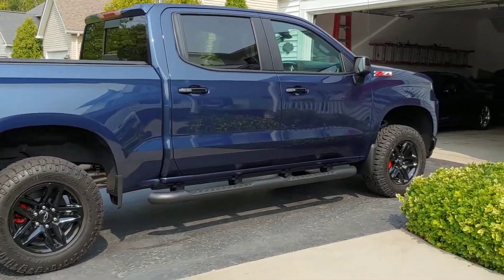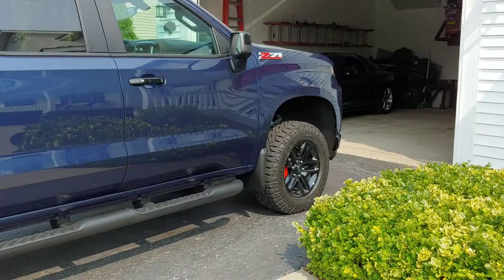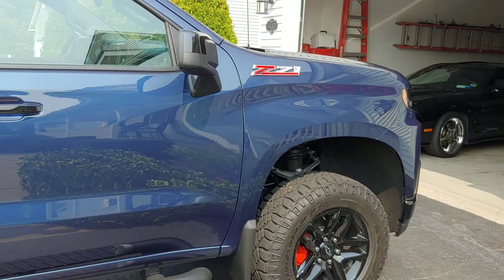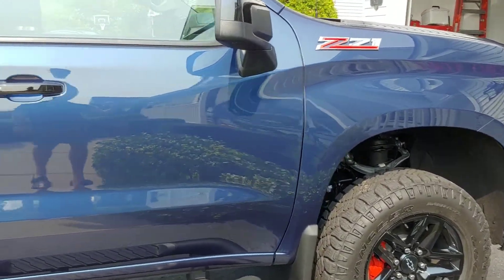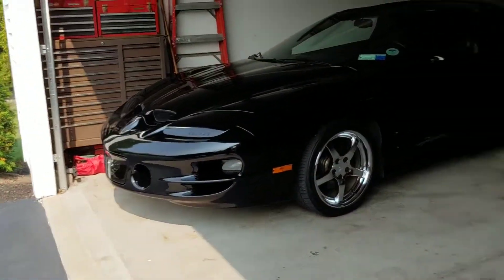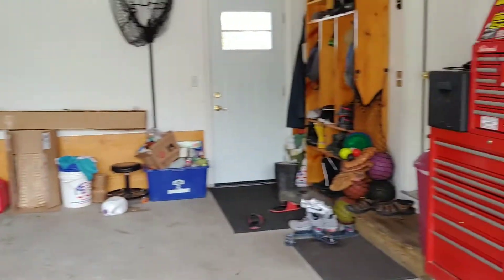This is my 2020 Trail Boss LT. It's got the 5.3 liter in it. I've done a few mods to it. I put a one-inch leveling kit on it, painted the calipers, and replaced the muffler with an AFE stainless steel muffler.